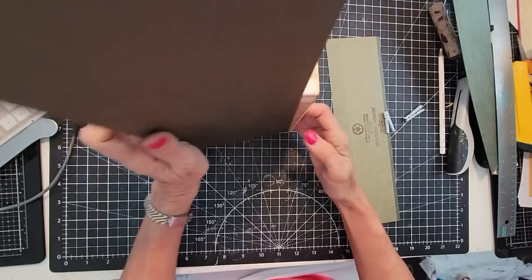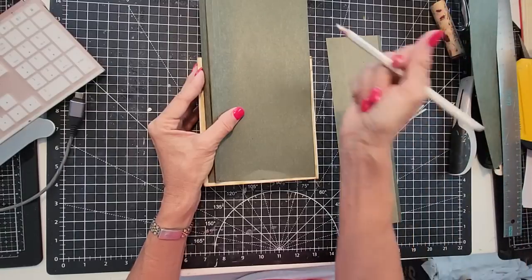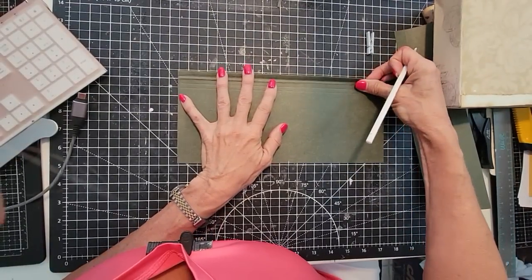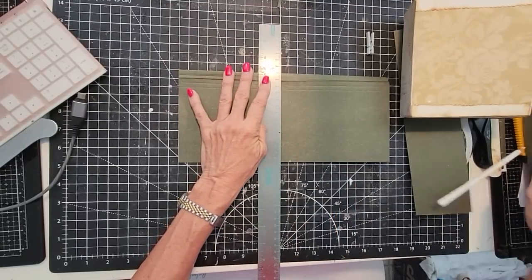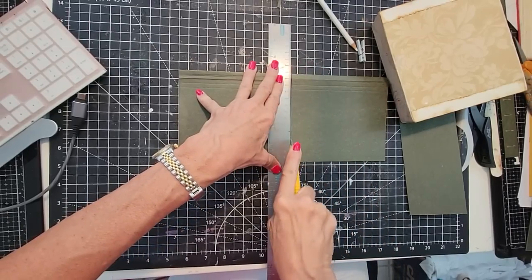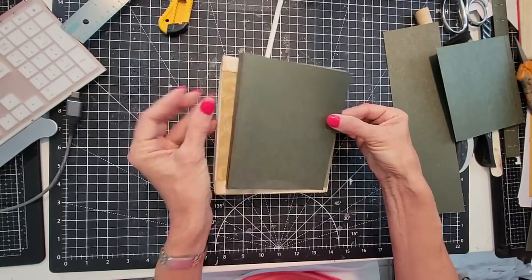Now we just got to figure out how tall this thing should be. Let's give ourselves a nice healthy quarter inch on the bottom and on the top. Now we can just flatten this out, and we do have to measure correctly and align on our craft mat so everything is square. Things are better when they're square. I have two pieces now. Let's just do a test. Yeah, that looks pretty good — it's gonna be more like this. I think we're good. We have a cover.